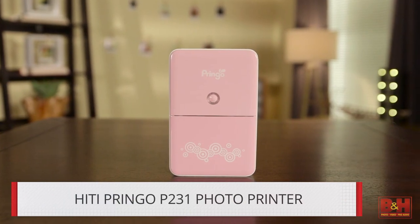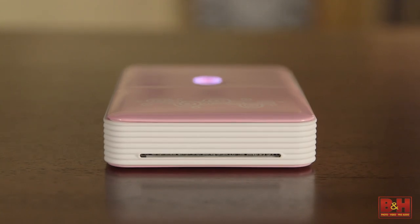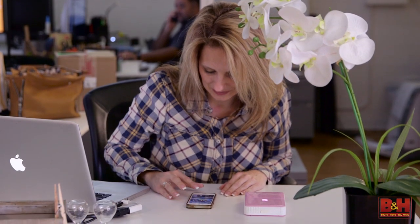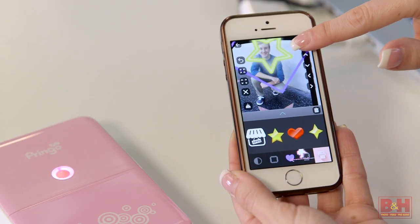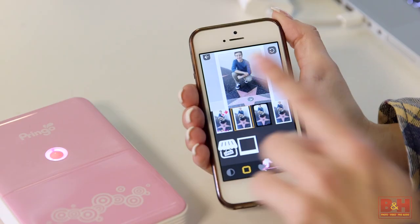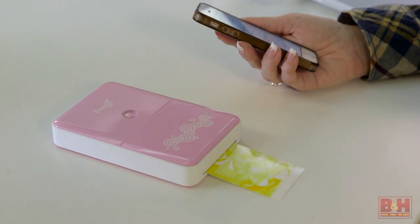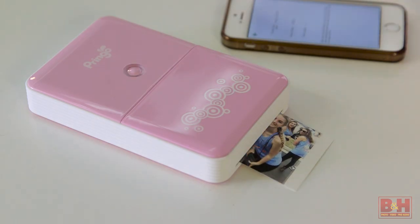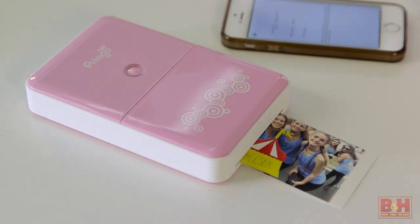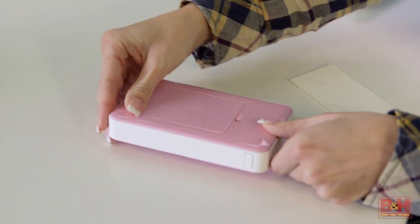Another portable printer is the Hi-Tai Pringo P231 Portable Photo Printer. It uses Wi-Fi and a free Android or iOS app for connectivity. Basic photo editing, effects, and borders for enhancing your images are available. It uses dye sublimation to transfer the ink inside a special ribbon assembly designed for the Pringo. You can expect 10 prints per ribbon, and the cartridges hold 10 sheets, so you'll never run out of paper or ink before the other.